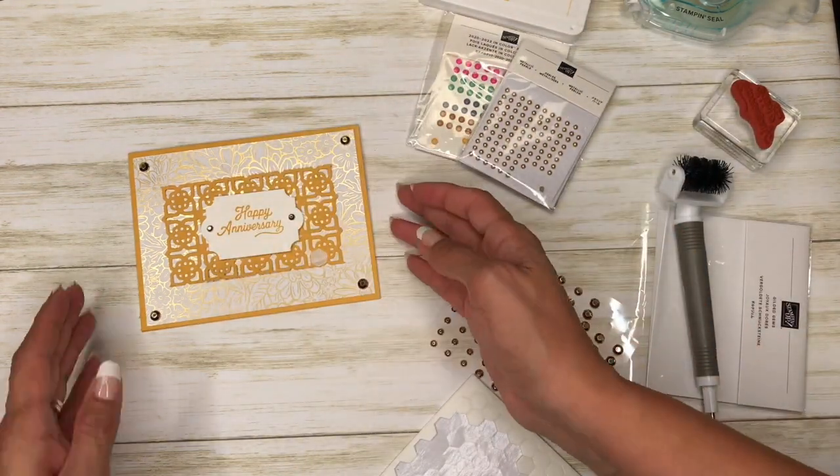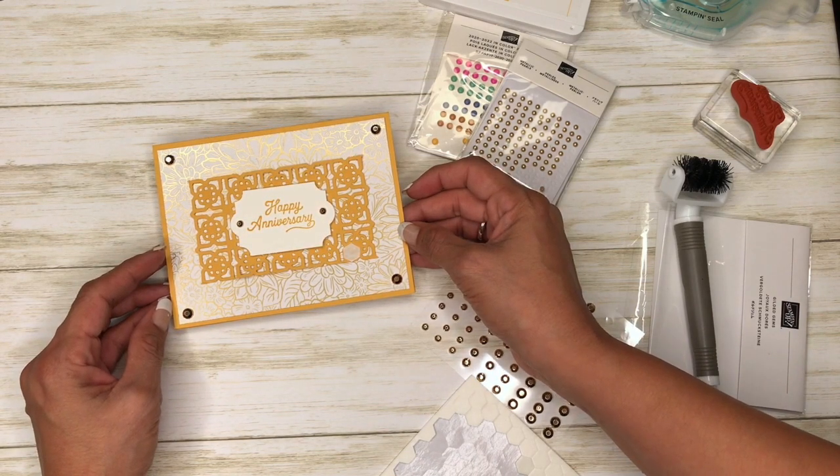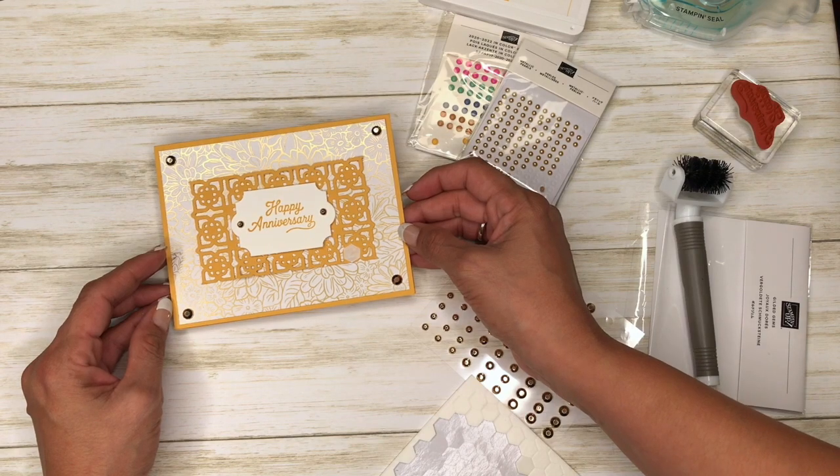All right, so there you have it — a quick and simple anniversary card. Thanks for watching, and if you need any of these supplies please click on my online store, it's in the YouTube description below. Bye!